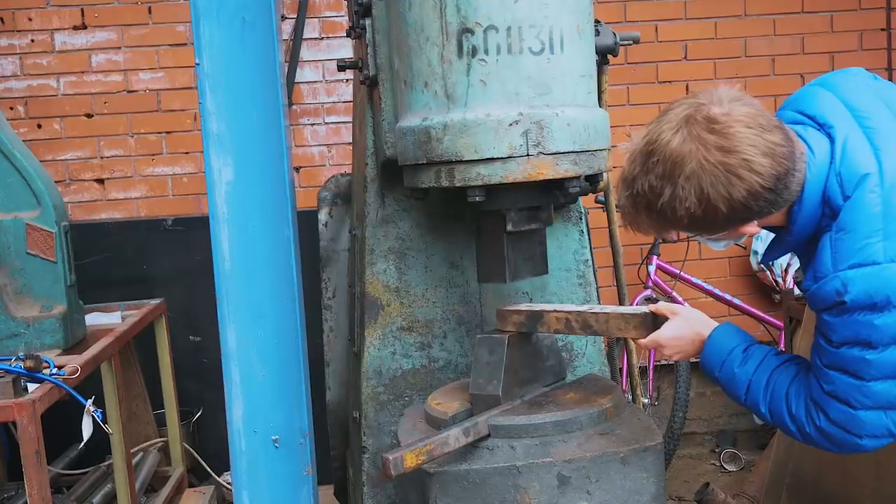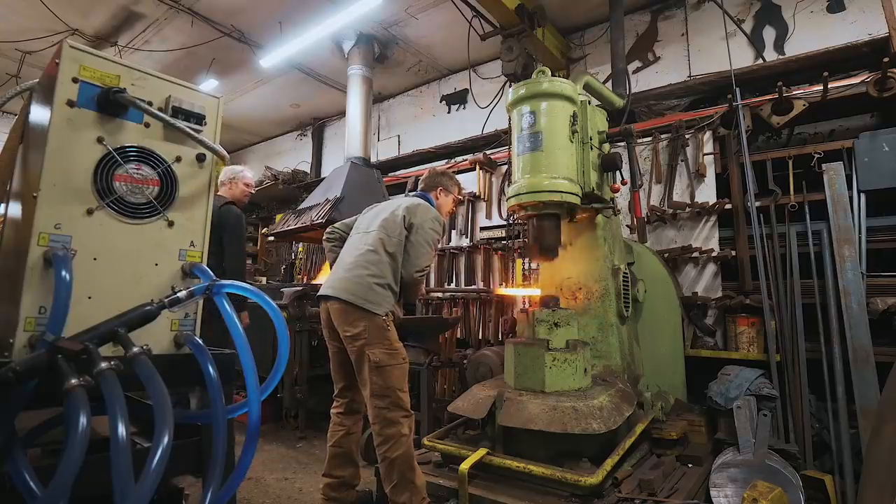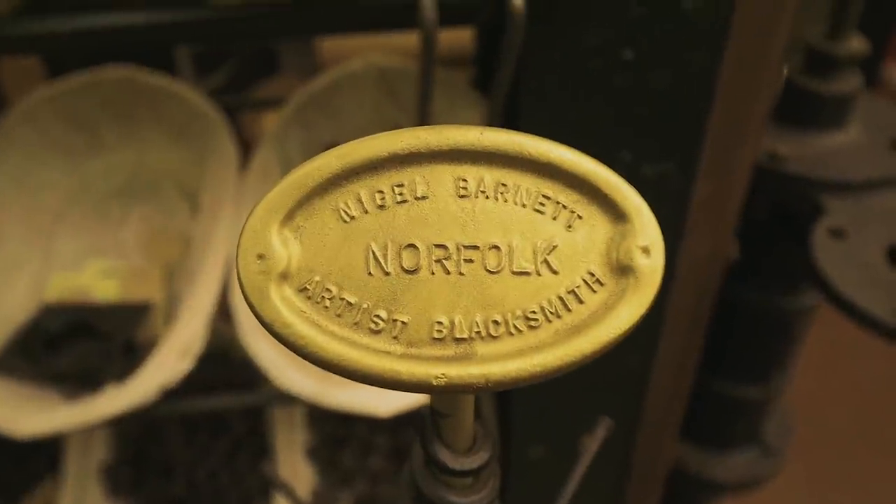In today's episode I'm going power hammer hunting because we need a power hammer for this new workshop. We're going to visit local blacksmith Nigel Barnett, who's actually one of the first blacksmiths to really give me a start, letting me into his workshop, letting me use his equipment and soak up knowledge. He's got a lovely workshop and a bandsaw and a power hammer that I might quite like to buy.